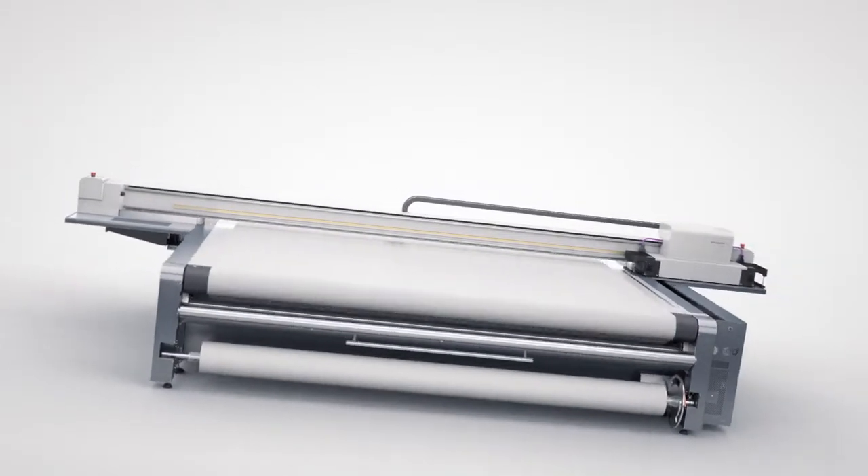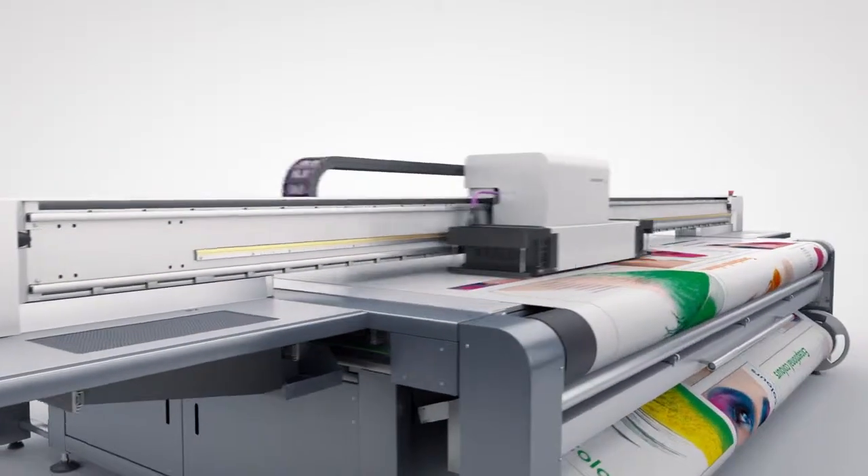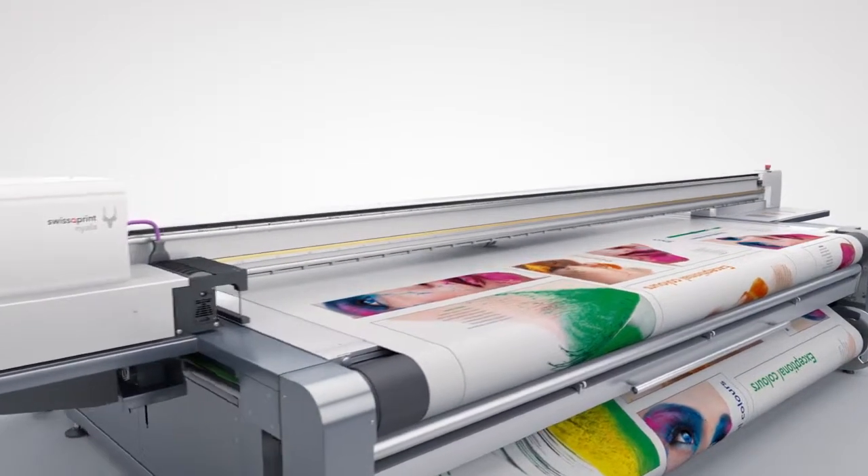For images that are smaller than the printing table, the machine operates in flatbed mode, of course at full vacuum.